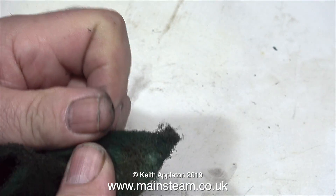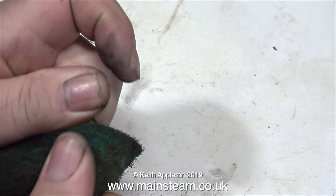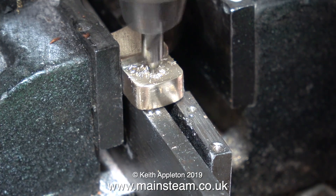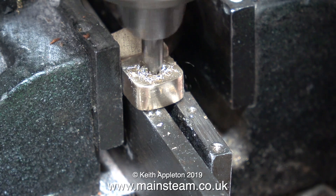I don't want it to be polished — I need it to match the other side of the eccentric strap. Now I have to drill and tap a hole to take a pin which will drive the lubricator.